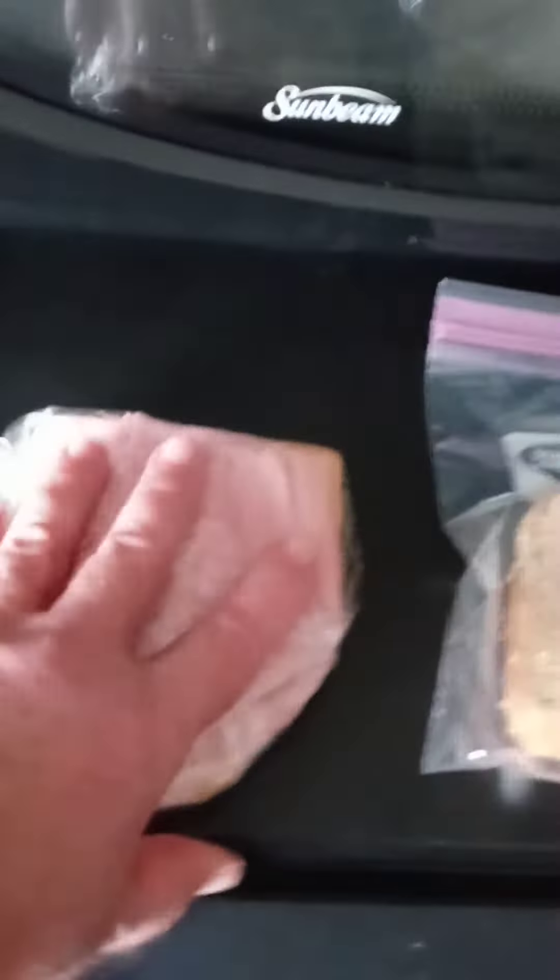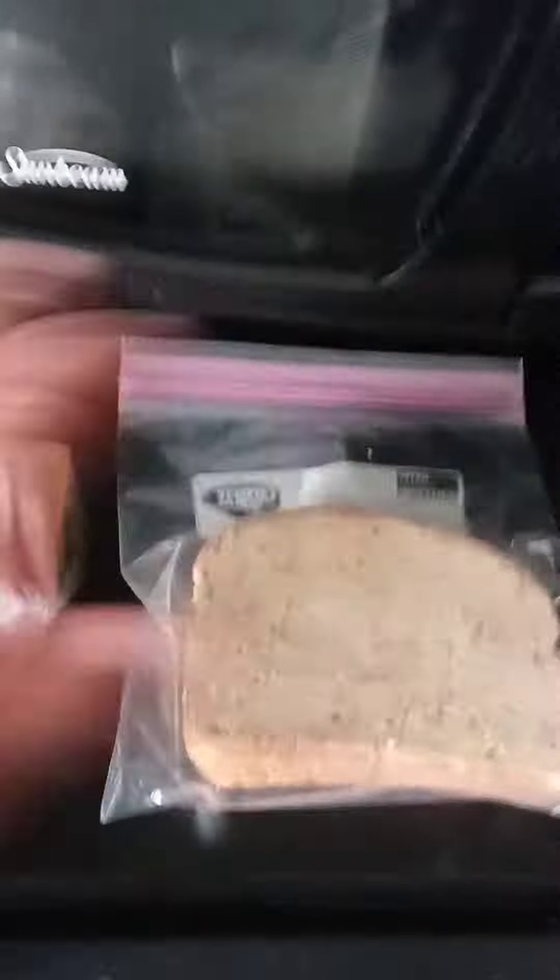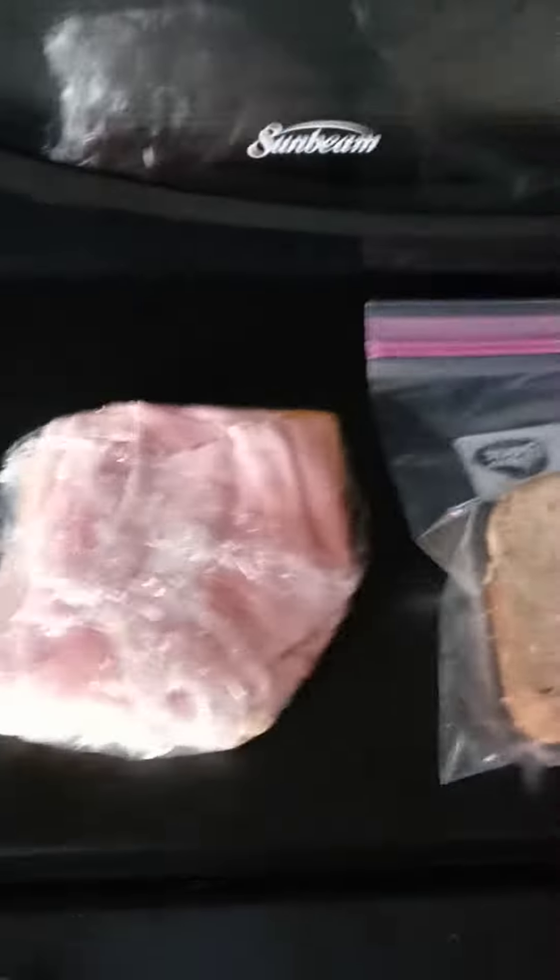I'm going to do an instructional video on this at some point, but this is sort of a rehearsal. This is how I'm doing lunch these days when I do a cold cut sandwich. Sometimes I actually heat it up — it depends on the day. It's been very hot recently, so cold is good at lunch.